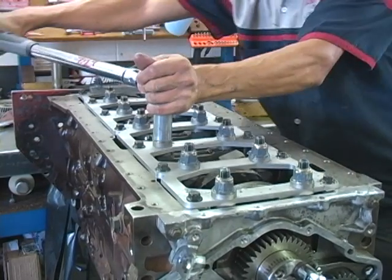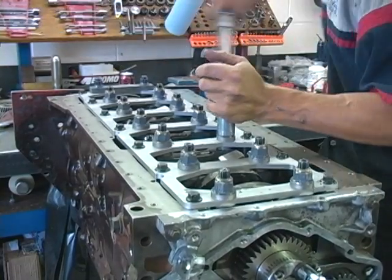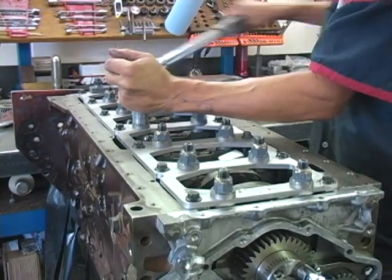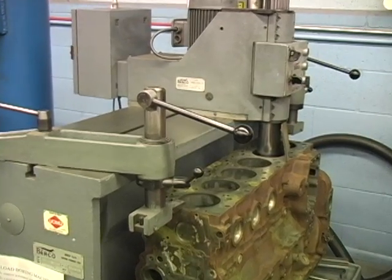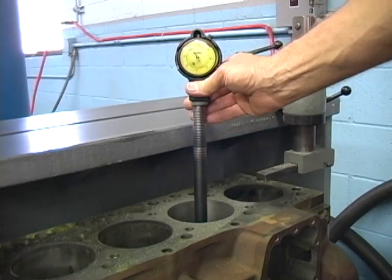Imagine what will happen when the head or main studs are torqued to 150 foot-pounds, delivering clamping loads in the 230 to 260 thousand psi range. Cylinders that are bored and honed straight and true will become distorted and out of round.